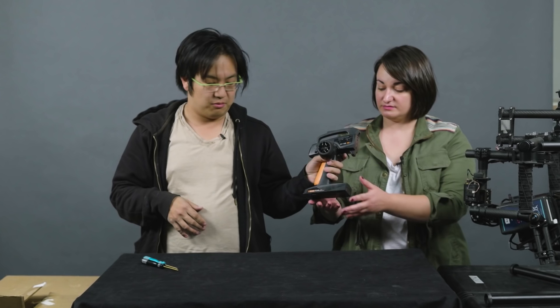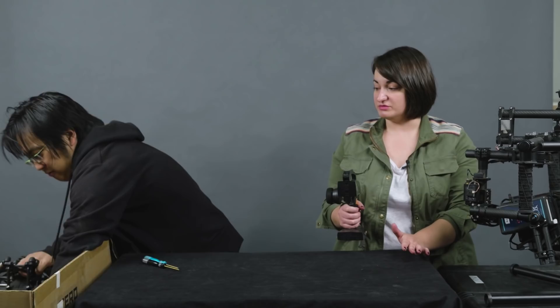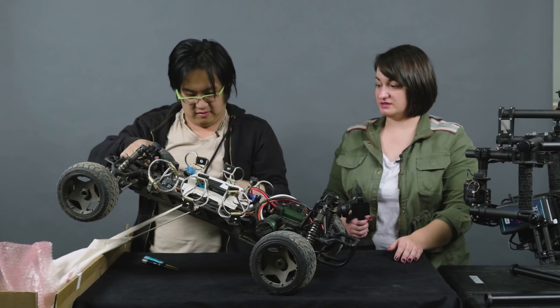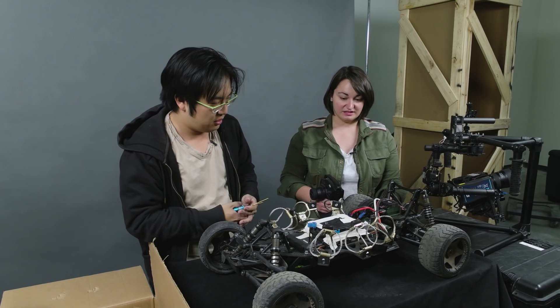First things first, this is the remote control — it's a remote control car. One thing that we have done on this is we put a weight right here. This is just a RedRock camera weight.